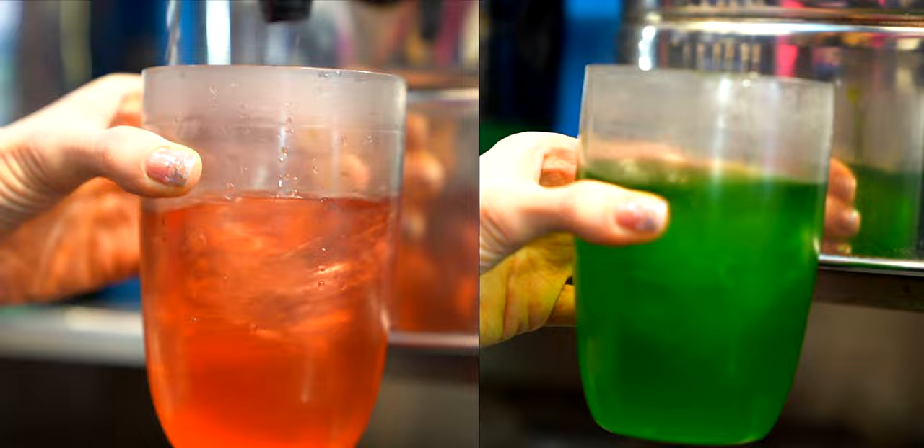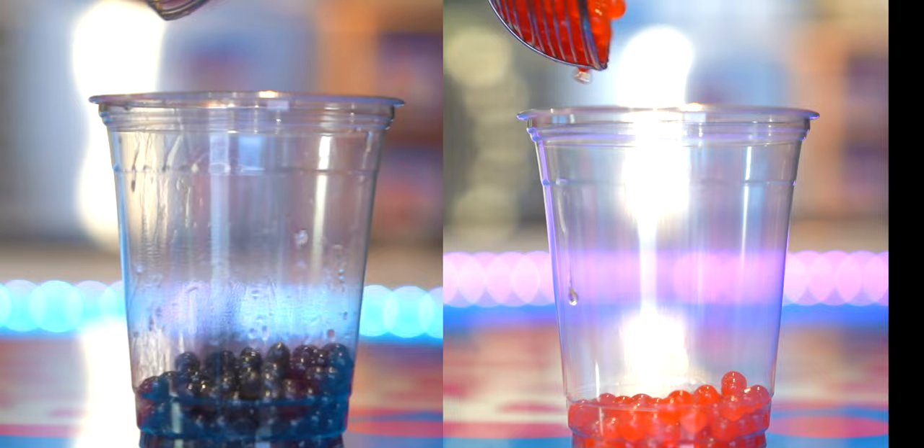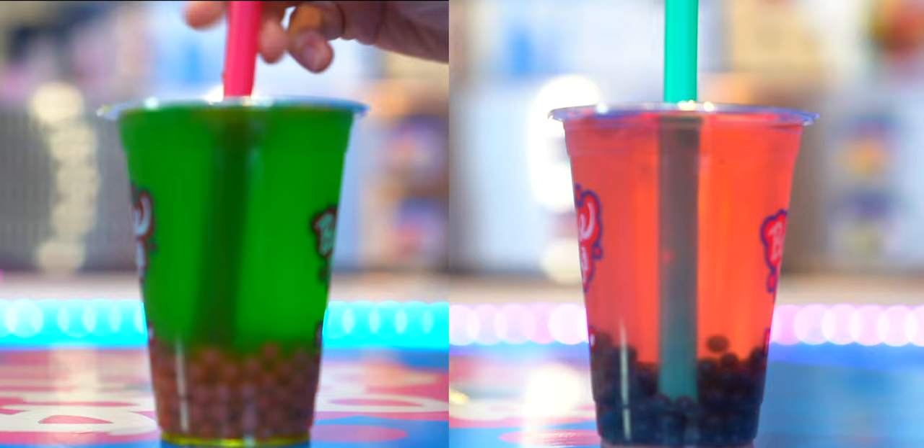Today we're going to make an almond milk tea using powder. Welcome to this special series on how to make milk teas using bubble tea shop ingredients in the comfort of your own home. There are numerous resources online where you can buy bubble tea supplies, either in a large amount for a bubble tea shop or in a small amount for home use. I'll be sure to put all of the ingredients in the description below. So let's get started.